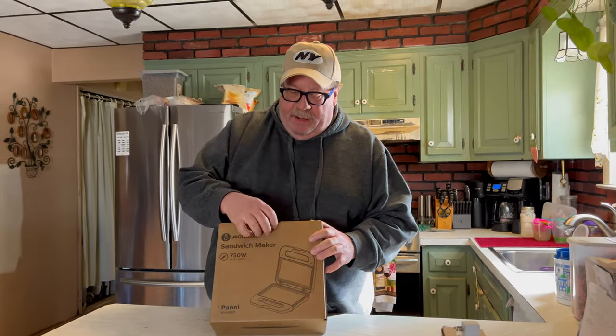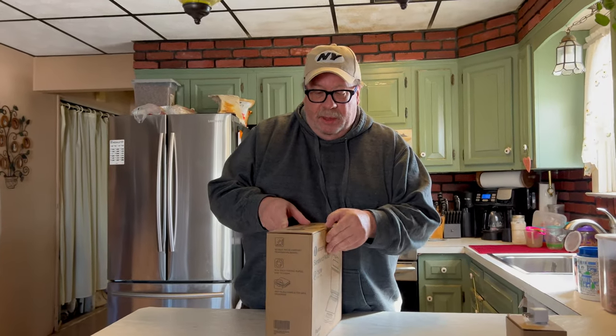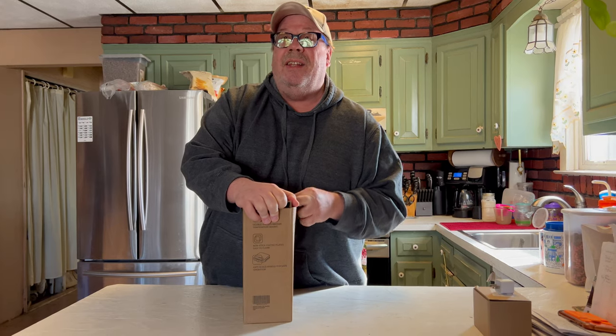Hey everybody and welcome back. Today I got this product from the Aigostar store — this is the sandwich maker — and I'm going to do a quick unboxing video to show what you get. I will have all of the links below to the store so that you can check it out.